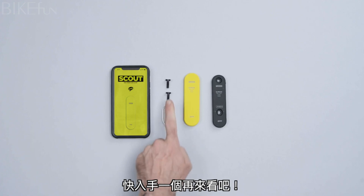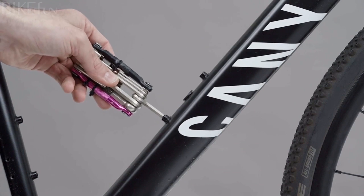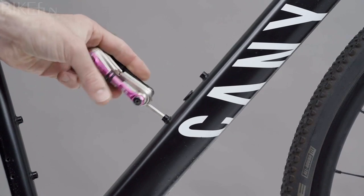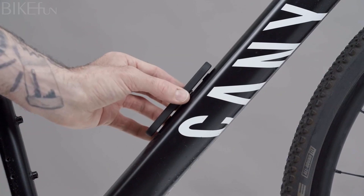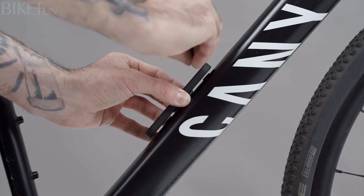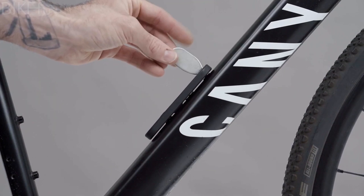In the package you'll find two security screws and a security key. Start by removing the bottle cage bolt on your bike using an Allen key. Next, align the Scout over the water bottle mounts on your bike, insert the security screws, and tighten with the provided security key.